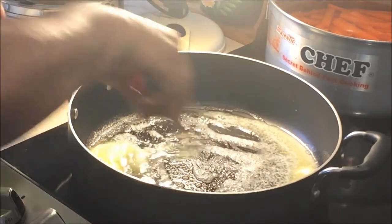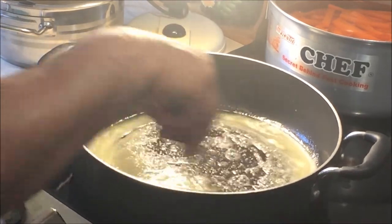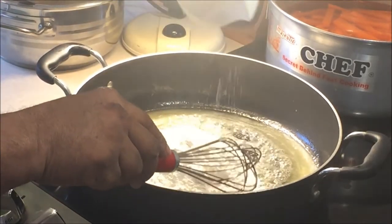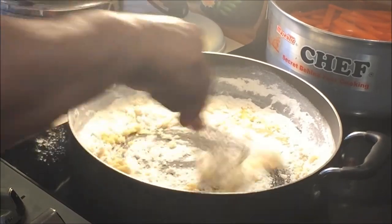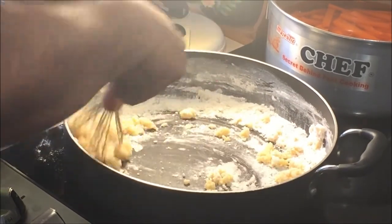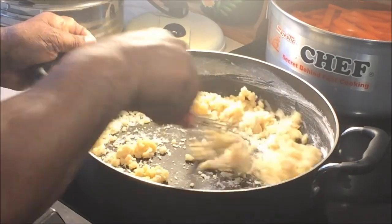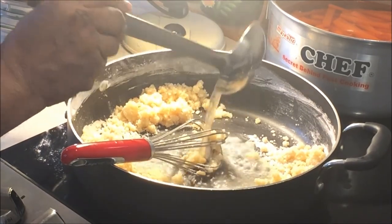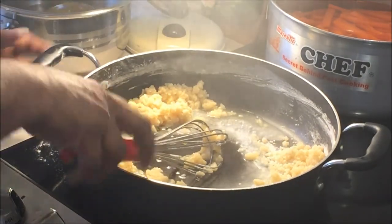Now the butter is almost melted, so I mix it very well. Now I put one cup flour — this is the butter. Now I put this juice inside — all the vegetables cooked before — so I keep like that and mix very well.